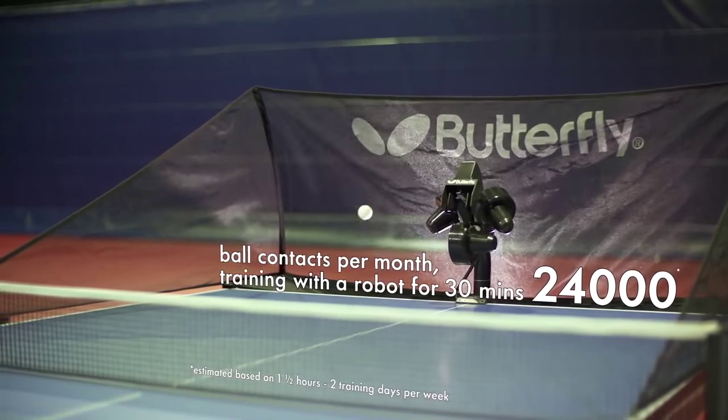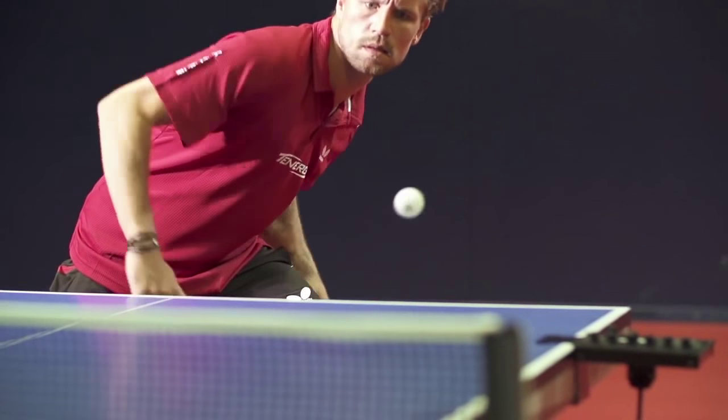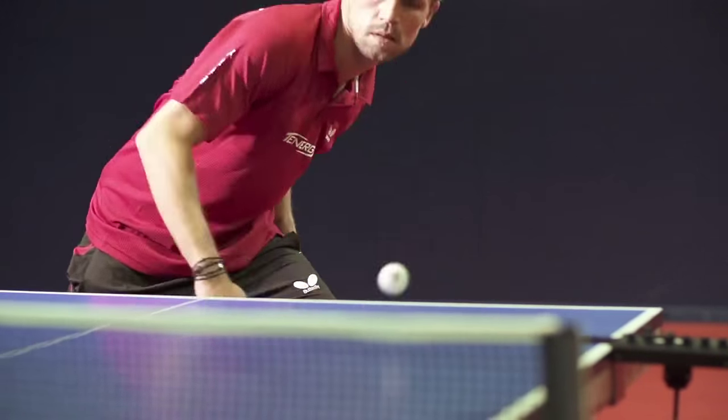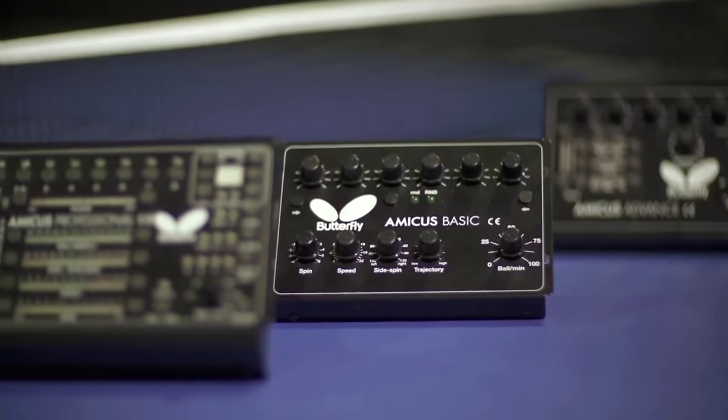The new Amicus table tennis robot from Butterfly, with its worldwide unique options, is available in three models: Advance, Basic and Professional.